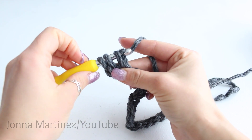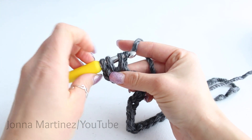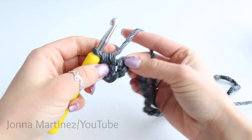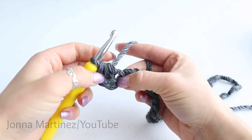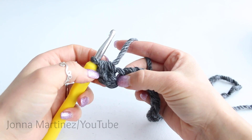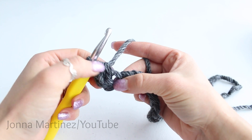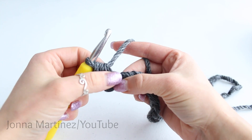Now yarn over and we're going to pull through all three loops just like that. So that's a half double crochet. Now in this pattern, the chain two at the beginning does not count as a stitch. So this first stitch is our one.